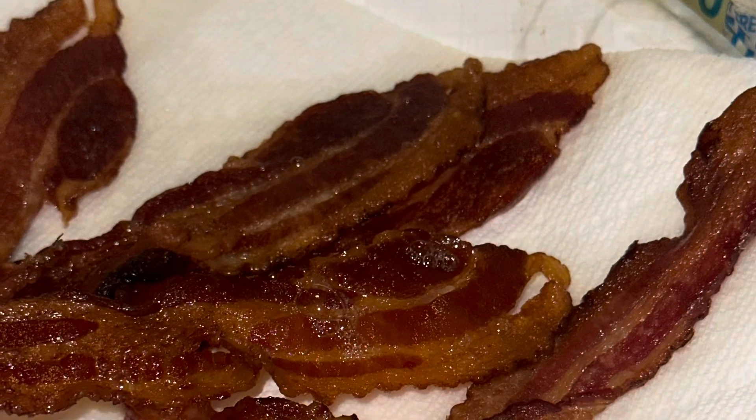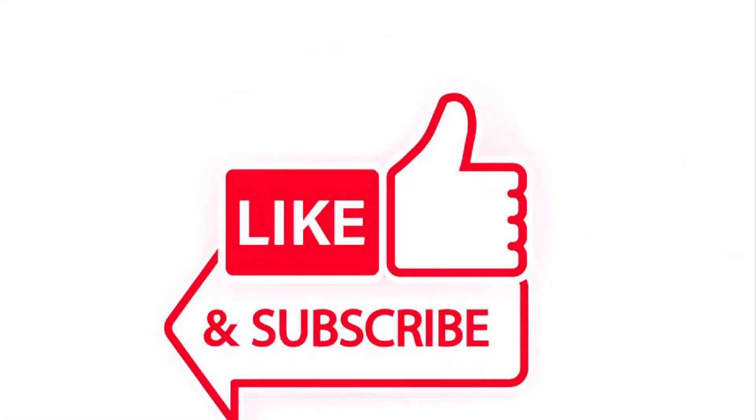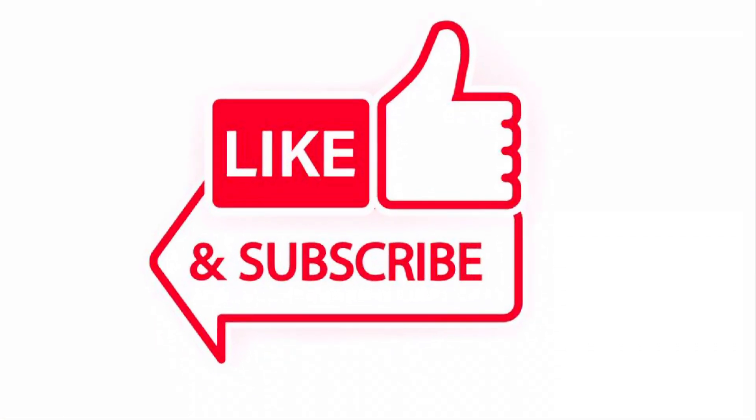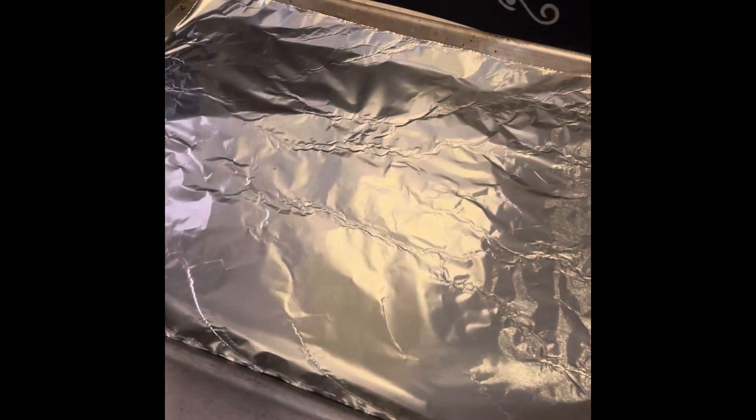Who doesn't enjoy some nice strips of bacon? What's up good people, it's the Bat Deck Griller. Please make sure to hit that like and subscribe button, and I'm going to tell you why I enjoy bacon cooked in the oven better than bacon cooked on top of the stove.